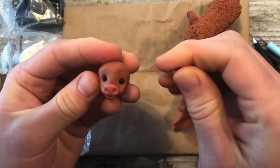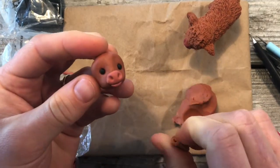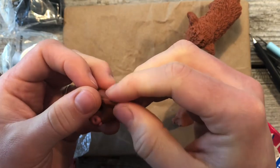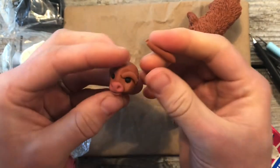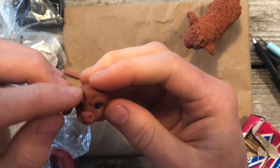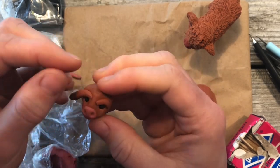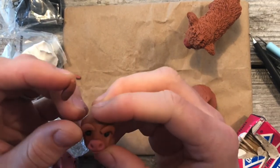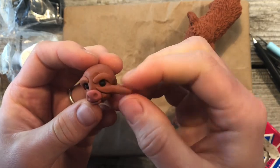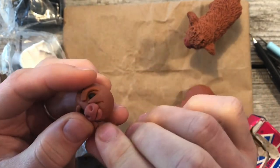Now we are going to take some clay and give our cow some definition. We're going to take about this much clay, roll it out, and then put a little eyebrow on it. Pull it off and put an eyebrow on the other side. Start the brow a little bit above the eye so that it doesn't look angry. Then we can add some cheeks by adding some clay right here on both sides.